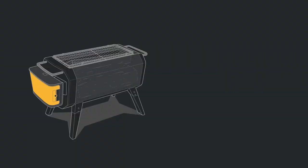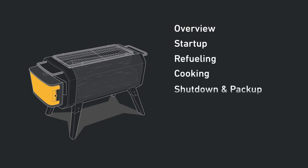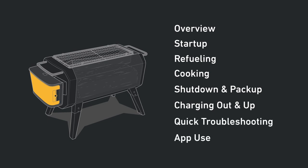In this video you'll find the following sections: overview, startup, refueling, cooking, shutdown and pack up, charging out and up, quick troubleshooting, and app use.